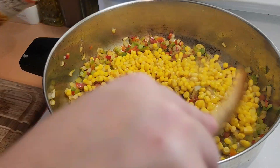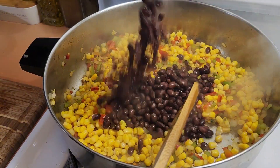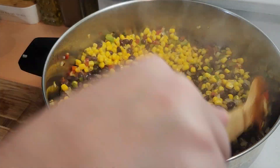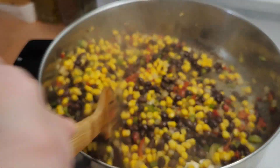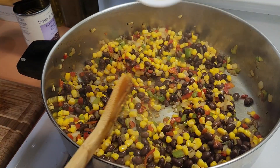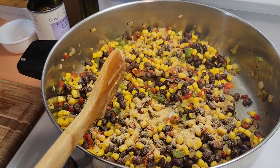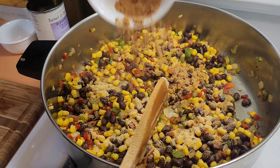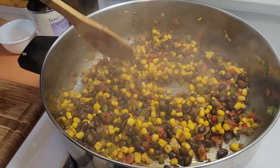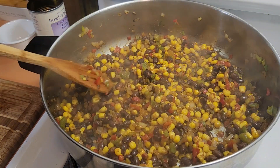Now add your corn that you drained and the beans that you drained and rinsed. Now is when you add your seasonings — two teaspoons of garlic powder and one tablespoon of taco seasoning. Give everything a mix. You're going to let this sit for about two to three minutes — you just want the corn and beans to get heated through and that's it.